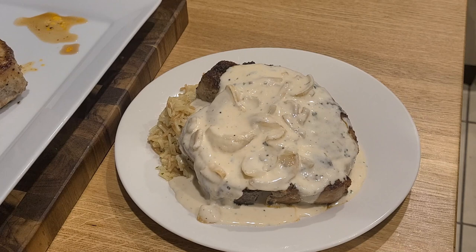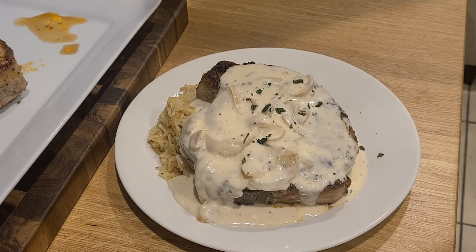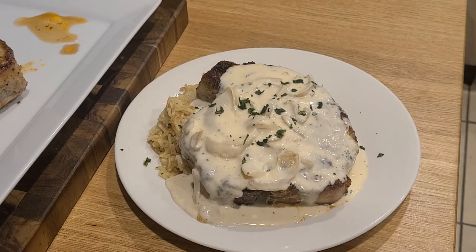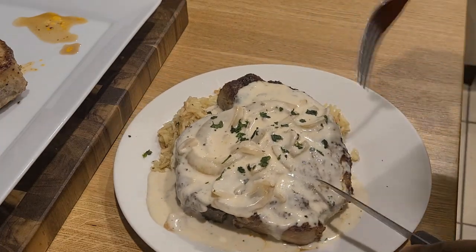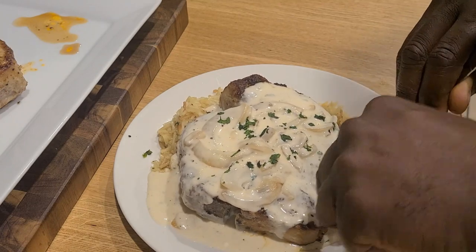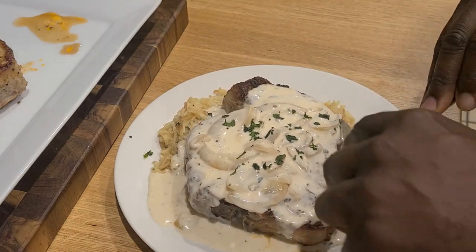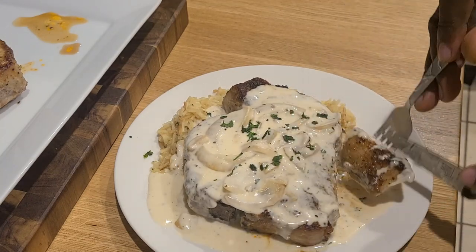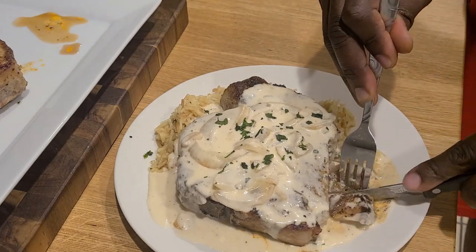I want to thank you all very much if you've made it this far into the video without skipping and watched the entire video — it means so much to me, and it helps fix the algorithm so that my video can get out to more individuals. Let's give this a quick little cut and we'll see how it goes. If you're new to my channel, welcome. And if you're not new to my channel, welcome back — I've missed you. I look forward to hearing from you in the comments.